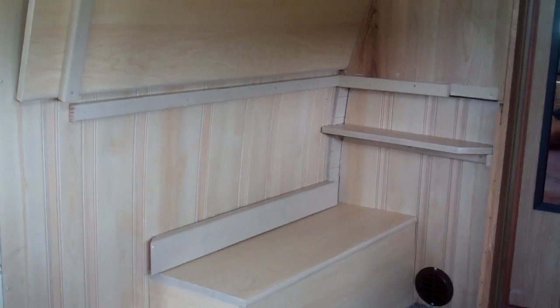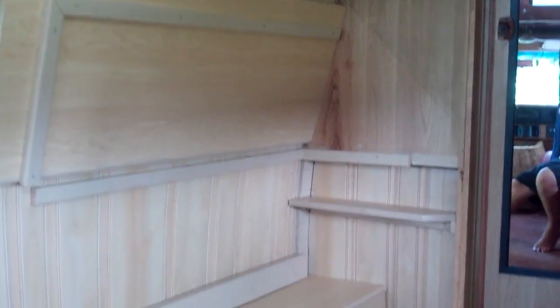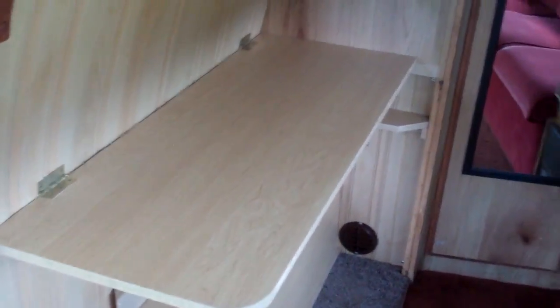Go on in here, let's sit down. There is the customized area with the countertop — it flips down real nice and easy, and goes up. Maple with honey pine paneling. Let's flip it down real quick so you can see. Zoom that down and there you have a countertop.